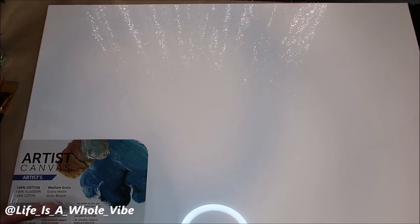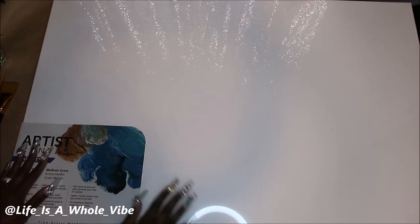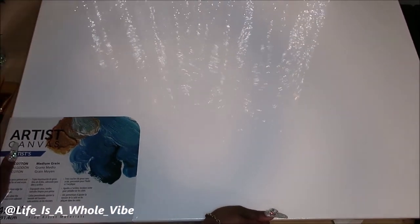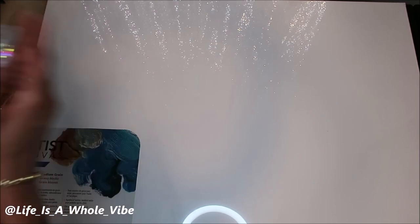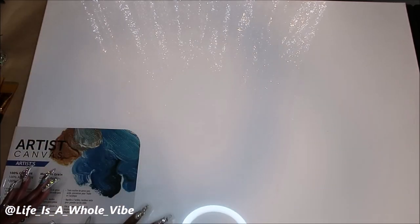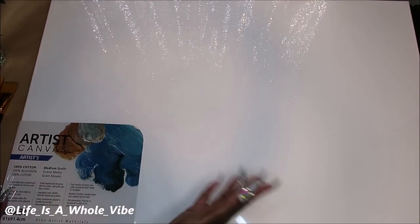Hey YouTube! Today in this video I am going to be painting this canvas — it's a size 24 by 36. The biggest canvas I've ever done before this was an 18 by 24 from Michaels. I wanted to try something different. I have a wall where I moved some stuff from and it's a nice size space there, so I wanted to go for a bigger canvas this time. I purchased this from Walmart and it was actually only about $10 or $11.